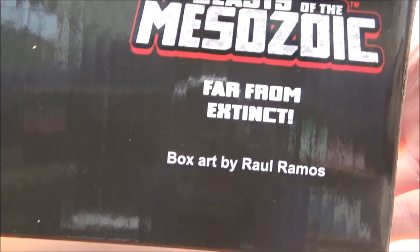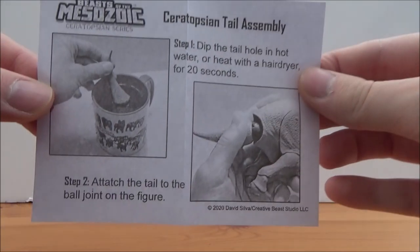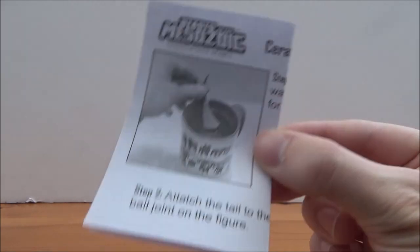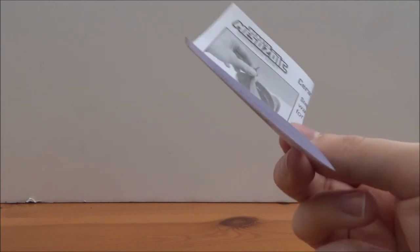At the top there's the Mesozoic logo and the Triceratops image. On the bottom it says who the sculpt and design is by — Far From Extinct — and the box art as well. It also comes with a collectible card. This shows you how to put the tail on, as the tail is a separate piece. I would recommend either the hot water method or the hairdryer method — just heat up the ball joint and the end of the tail and it should slot in correctly.